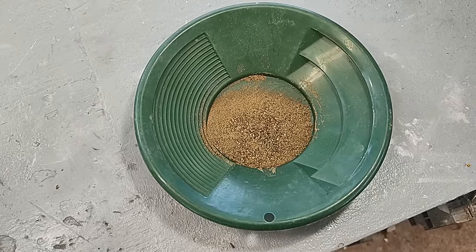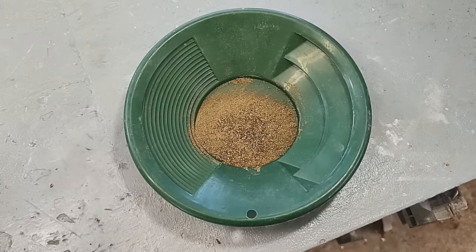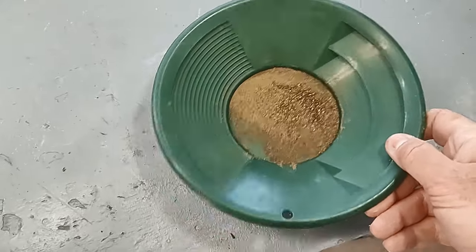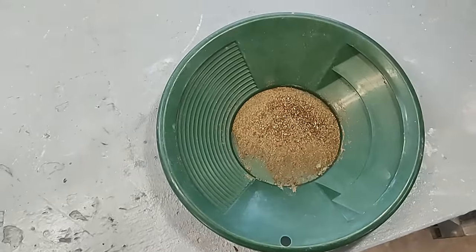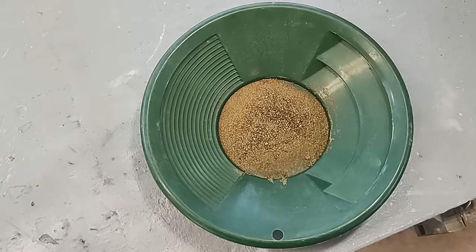Well hello scrappers, Mike here, welcome back to my channel and welcome to what is part five of me dealing with Jason's gold ore. We won't count the Q&A session I had in the last video as part of this, because basically I just answered questions — I didn't do any work on it. So anyway, we've got to smelt this stuff down today.